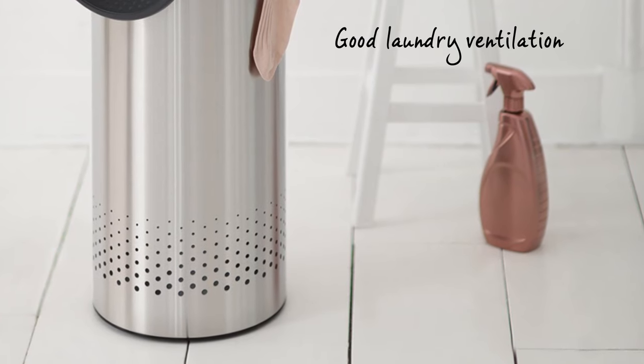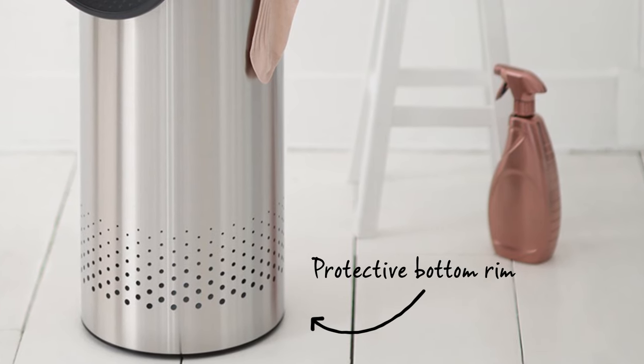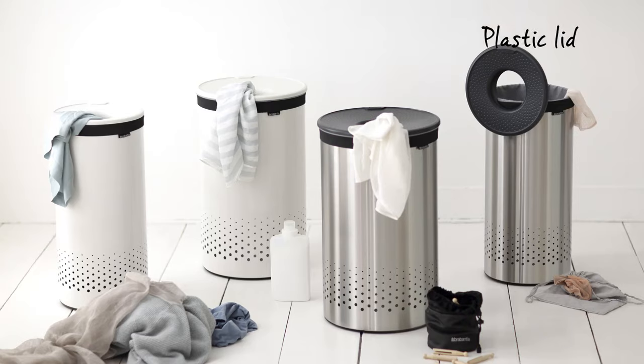The ventilation holes at the bottom will prevent the laundry from suffocating and the plastic bottom edge serves to protect the floor. The laundry bin has a plastic lid and is available in various different colours and sizes.